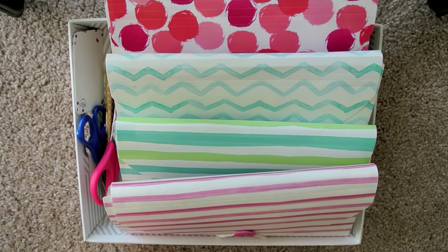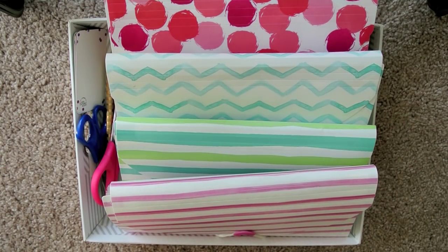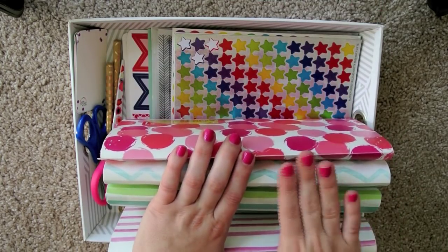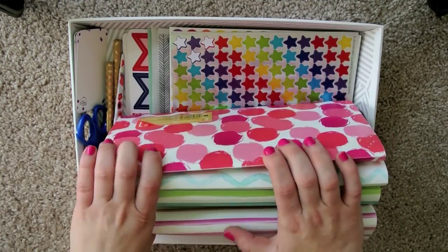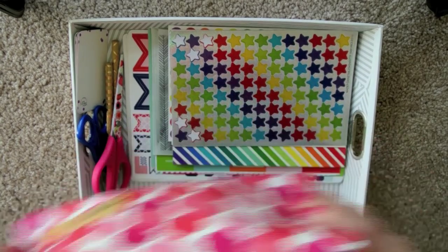I have all of my planner stuff in this little bin right here that I got in the section of Target that has all the Nate Berkus accessories — I think that's what they are — and stuff for crafting. And then I have the stickers organized in these four dollar spot little expanding folders.